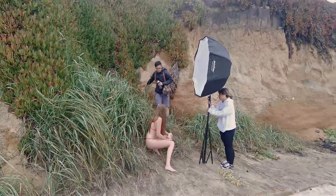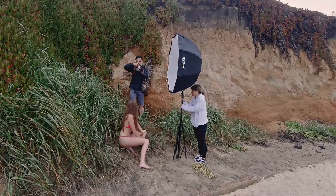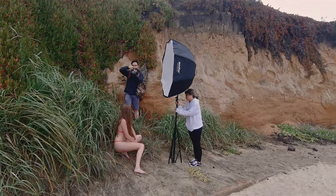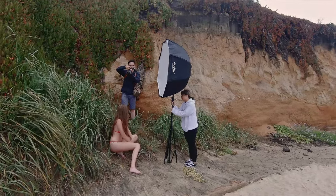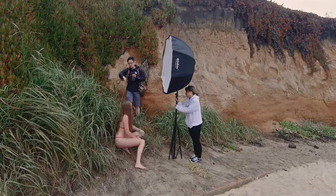There still wasn't enough green for me in the last shot, so I took her to this patch of seagrass. I had her lean in really close to it and I shot from a bird's-eye view angle, and I got this shot.